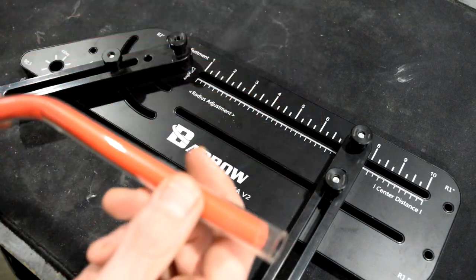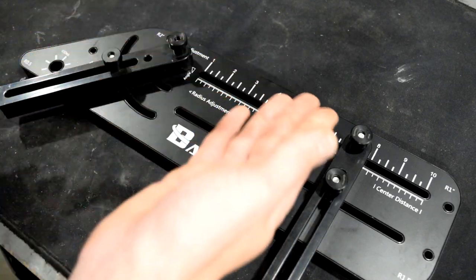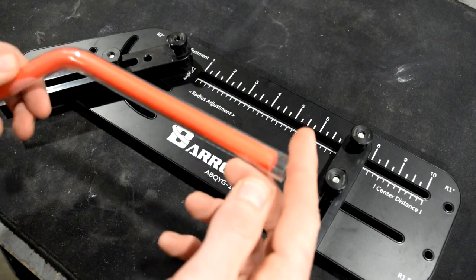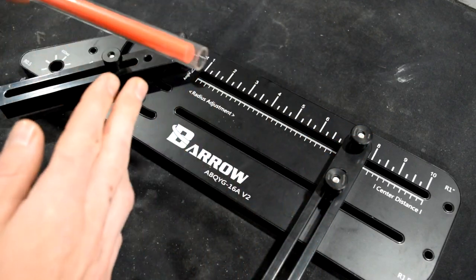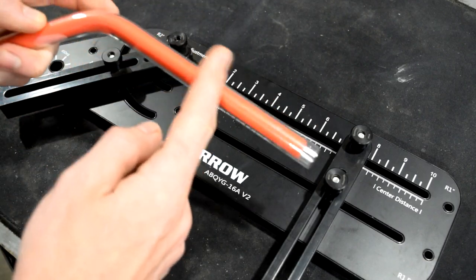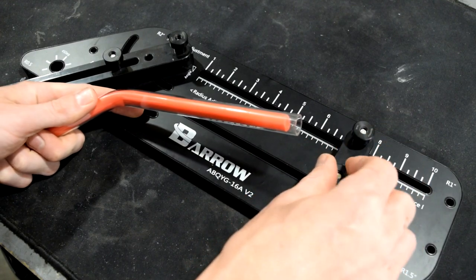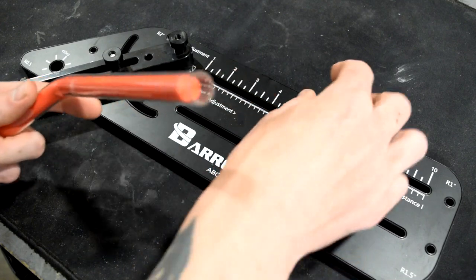The great part about this tool in my opinion is the fact that it can do compound bends. What I mean by that is we can now line up a second bend. Let's say that we wanted to have a 90 degree bend five inches from our first bend. All we'd have to do is take our slider, loosen it up, and slide it down to the five inch mark.